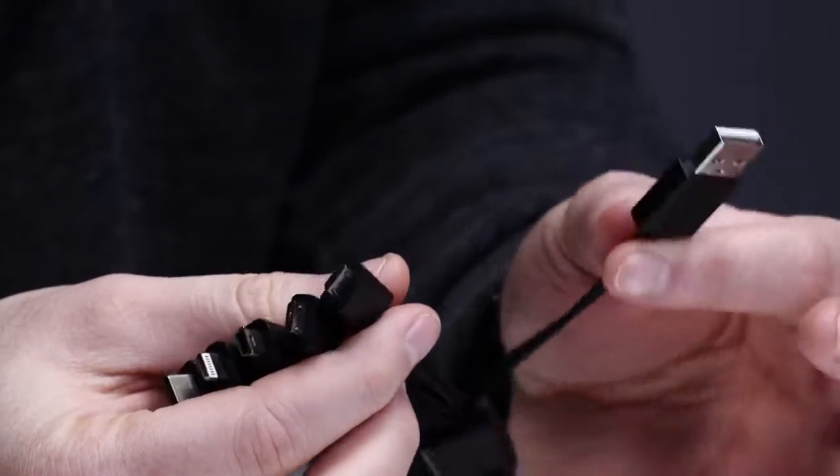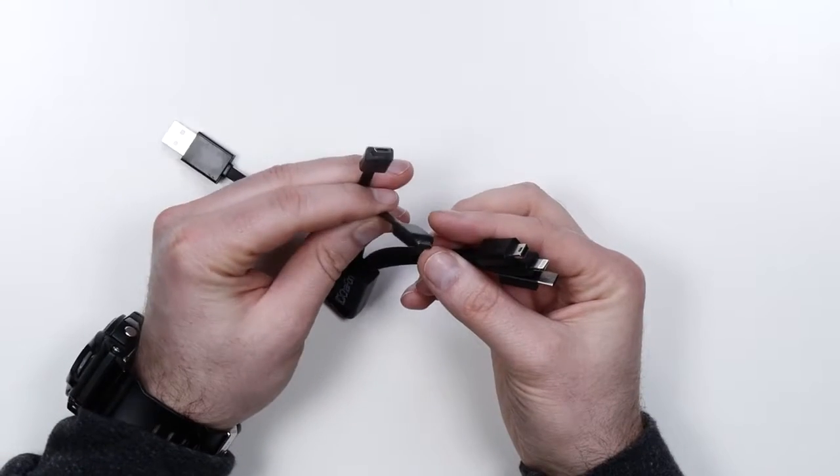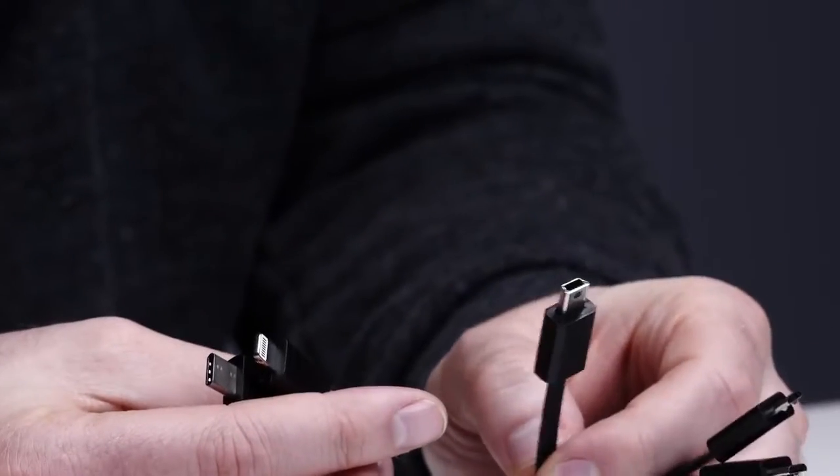Regular USB — this will go into your power source for charging or syncing if you want to go into a laptop. Then check this out: micro USB, second micro USB, mini USB, lightning, USB-C. What?